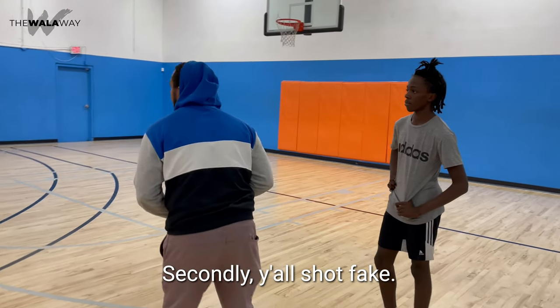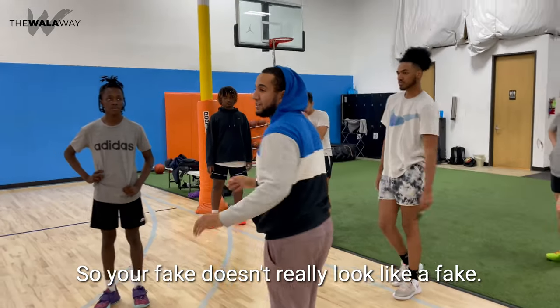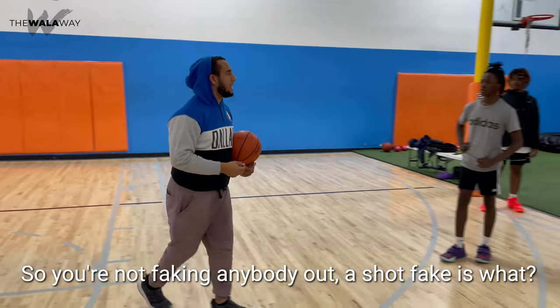Secondly, y'all shot fakes — you're doing your shot faking and moving at the same time. So your fake doesn't really look like a fake. That's not a fake, so you're not faking anybody out.